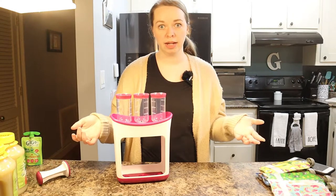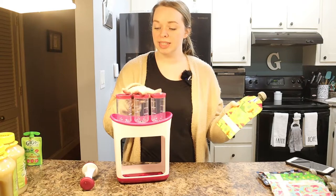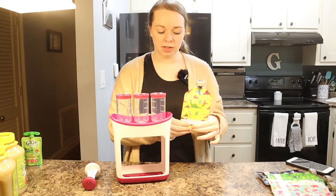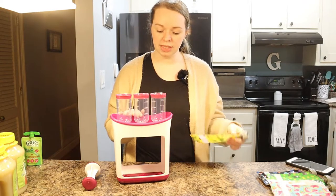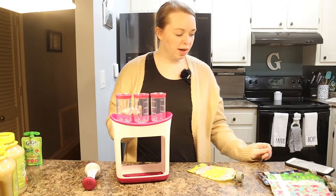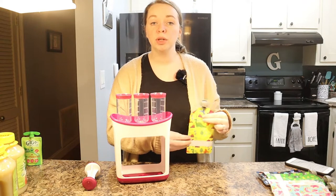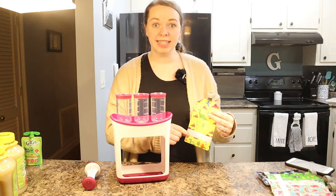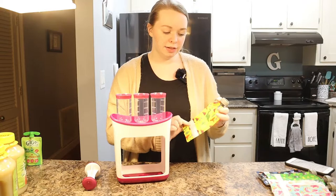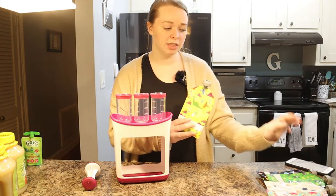The squeeze station did not come with the pouches — we bought those separately on Amazon. The squeeze station itself was $19.79 on Amazon, and then we bought two orders of these pouches. They come with 10 reusable, washable pouches in different cute patterns — this one's dinosaurs and this one's watermelon — but they have tons of other options.